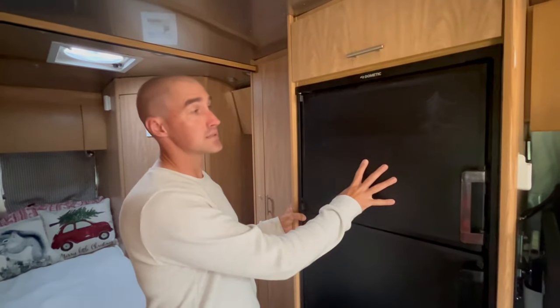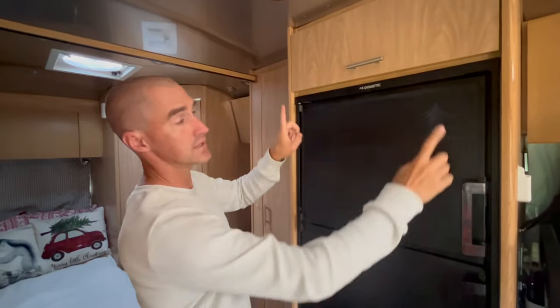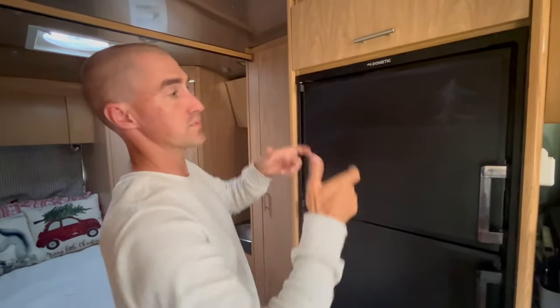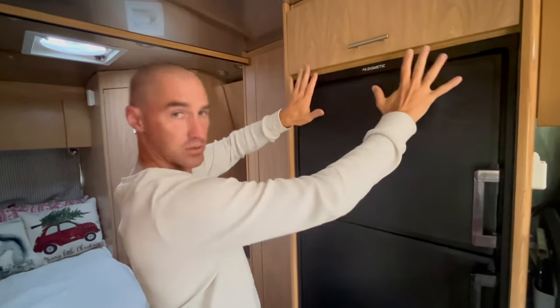To install the fans at the back of this fridge, I need to start on the front side because I need to pull the fridge forward. To do that, I need to loosen screws top and bottom to be able to slide it out in the cabinet. I need the space behind the fridge once it's slid forward to be able to reach up behind and mount the fans, which are basically up higher than you can see and reach with the fridge all the way back in place.